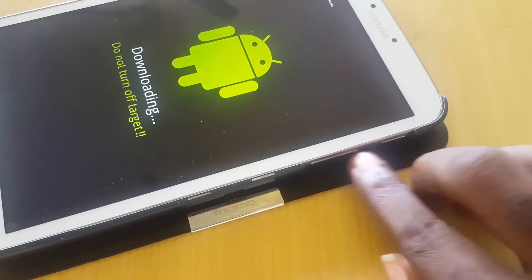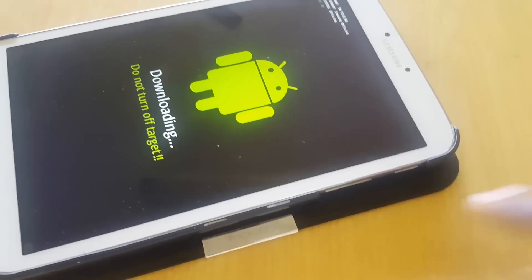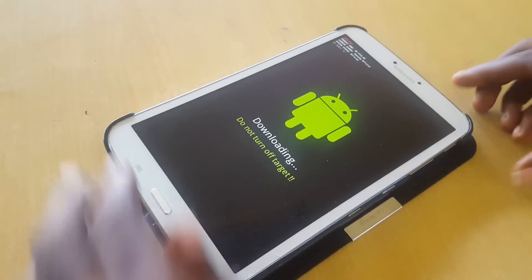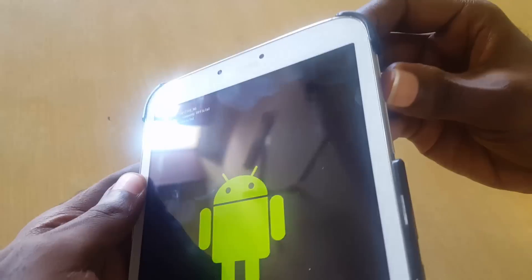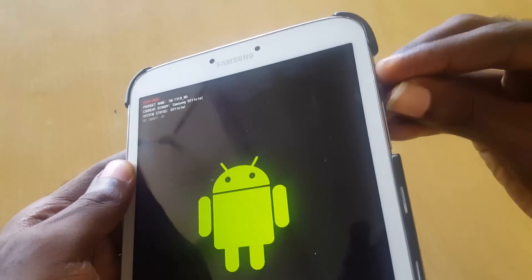In order to get out, you need to hit both Power and Volume Up on your Android tablet. This will work for any Android tablet, so you need to figure out a way to hold both the Volume Up and Power button simultaneously.